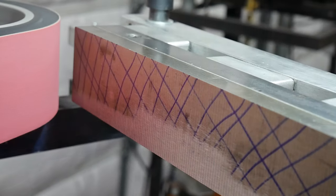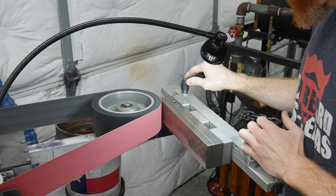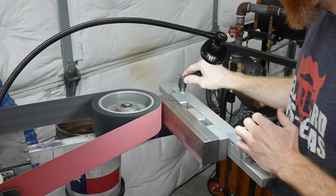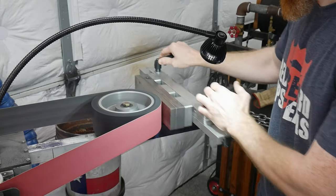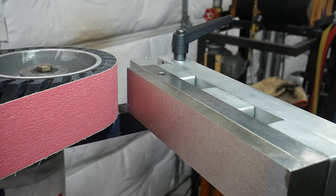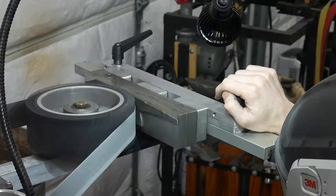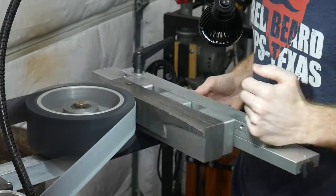With the knife heat treated, I want to flatten it on my DIY surface grinder, but before I do it's time to do some maintenance to the machine. Over time the wheel and bearings wear, which causes the belt to not be 100% square to the chuck. Thankfully this is an easy fix with a three-inch wide 120-grit belt and some patience.